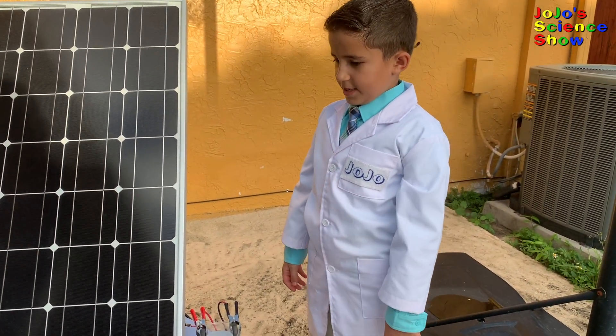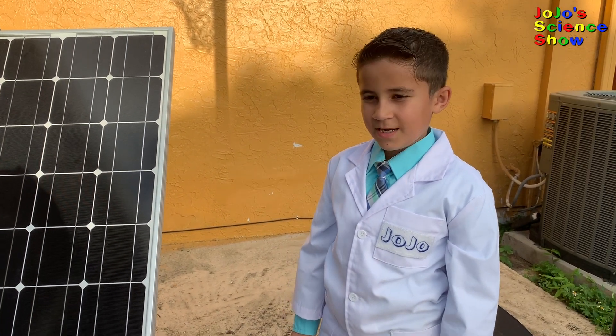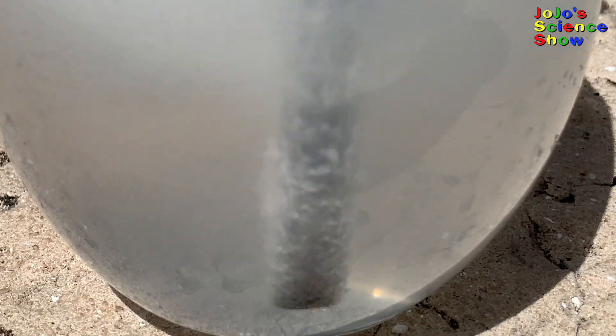The chlorine gas dissolves in the water to become bleach — it makes sodium hypochlorite. It actually smells like pool water now, because we're generating chlorine and hydrogen. This bubbling will continue until all of the salt is used up.